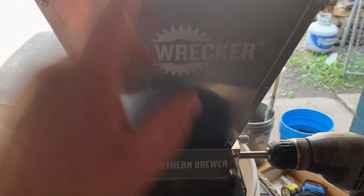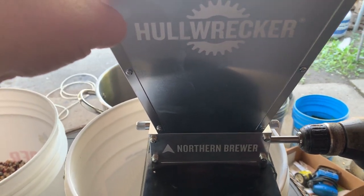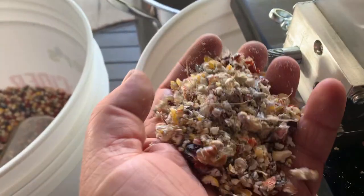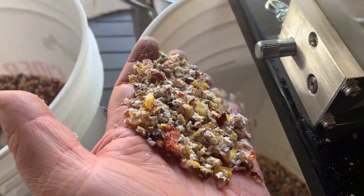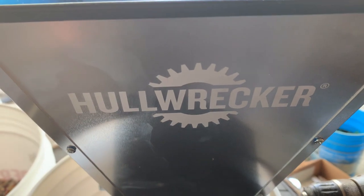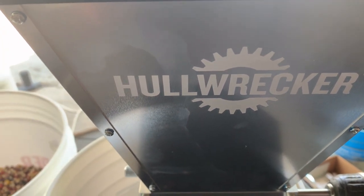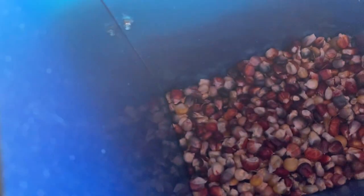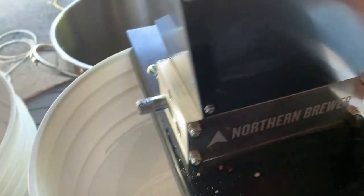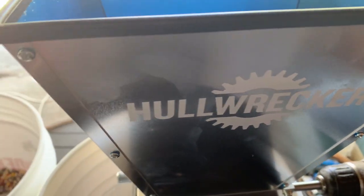Don't buy this if you want to crack corn — it just won't do it. It caught for a second but it's not cracking it, it's turning it to dust. If you wanted to use it for barley or smaller grain, yeah, it would probably work good. It just won't get wide enough for corn, so I'm ordering a different one and I'm sending this one back.